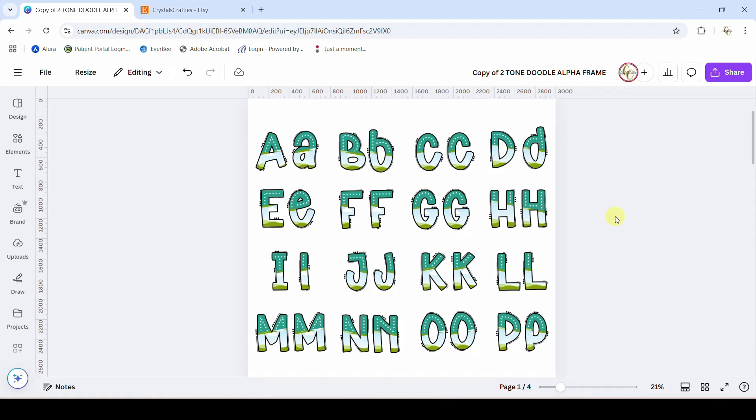This is the Canva template that you will get. You do not have to have Canva Pro to be able to use this template, but you do have to have a Canva account. You will get a PDF when you purchase the file — it will link to this template. You'll make a copy of it. You can see I've already made a copy of this so that I'm not doing anything on the actual template that users are currently using.